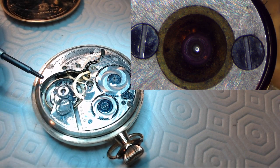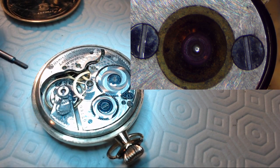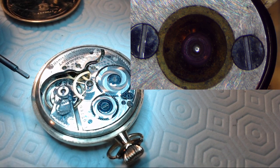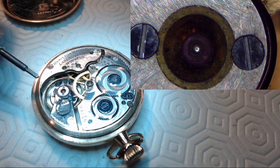I wound it up and I was measuring the amplitude. The amplitude is a complete swing divided by two — someone told me that earlier. And it's amazing, it's a very good amplitude. I was thinking, okay, this is one of the watches I haven't cleaned yet.